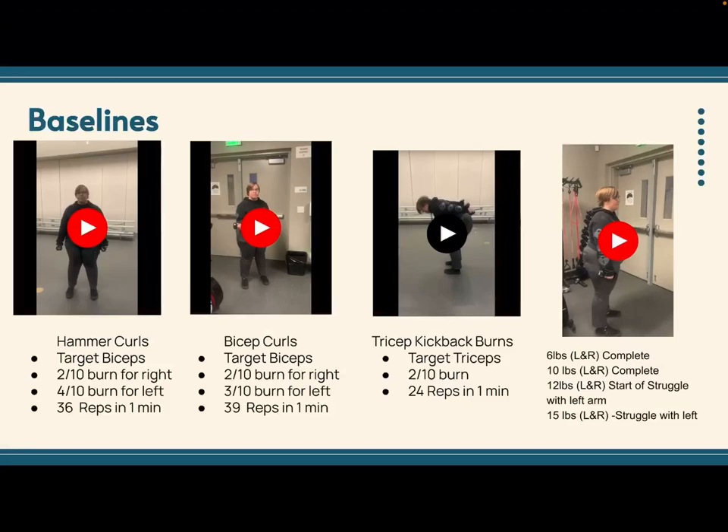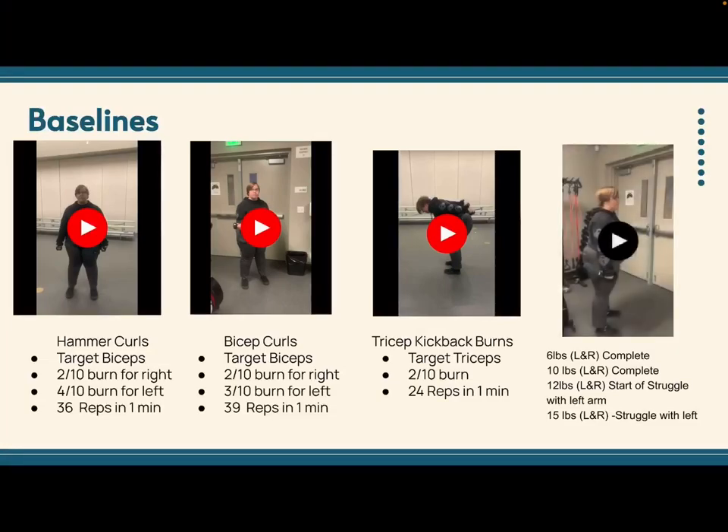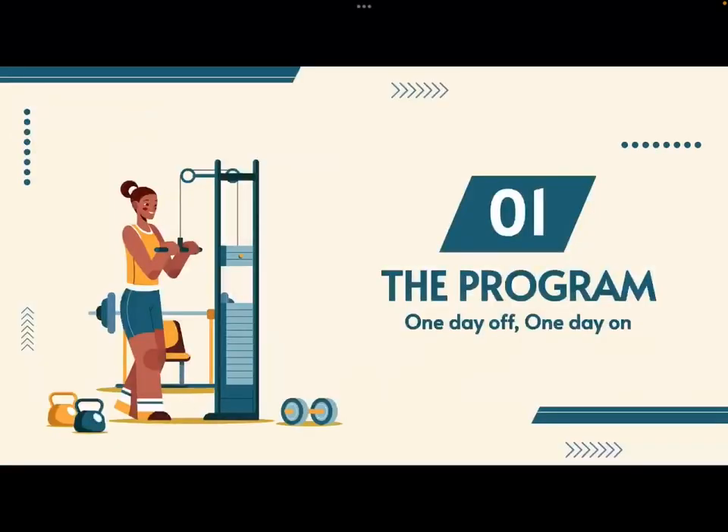I also had Sadie complete side lateral raises. She completed side lateral raises from 6 pounds to 15 pounds and then measured how much struggle she felt. Sadie didn't really struggle with any of the side lateral raises until around 12 pounds, where she started to feel it in her left arm.